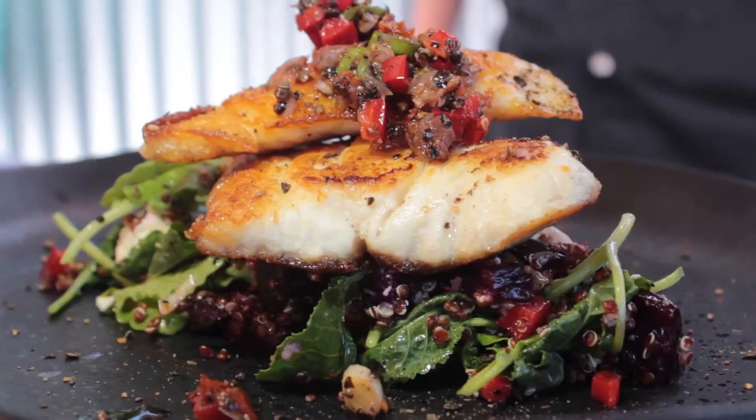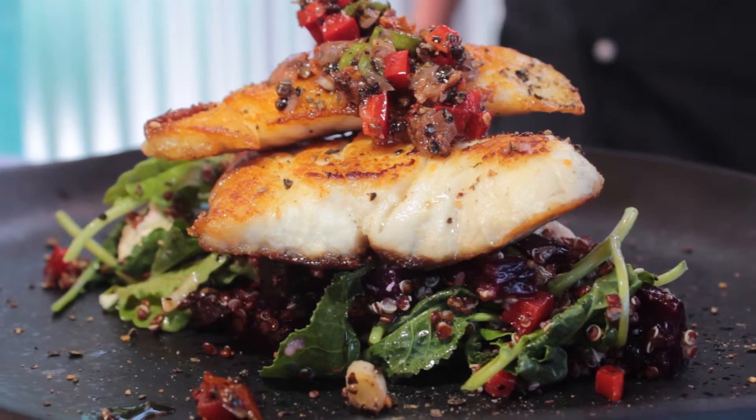Today I am going to be cooking a hemp and semi-dried tomato salsa served with pan-fried gold band snapper. Sounds awesome.